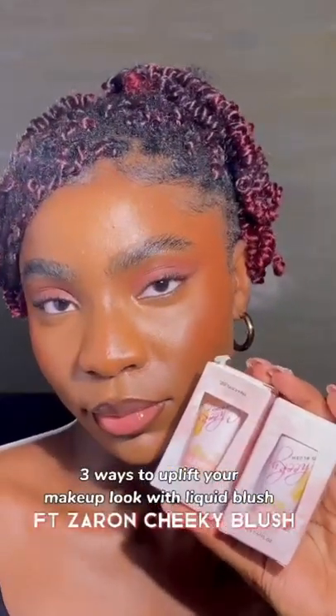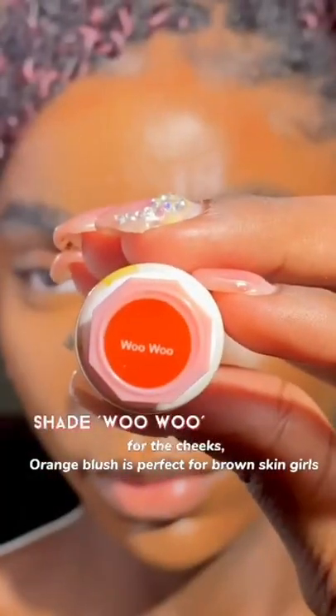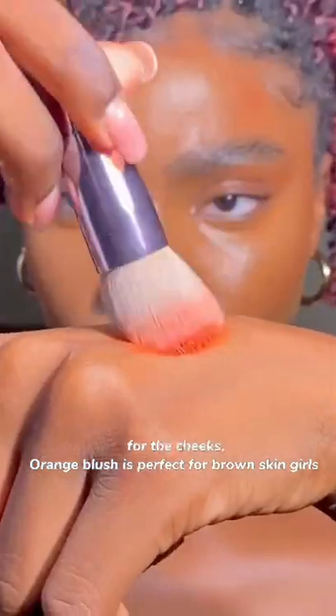3 Ways to Uplift Your Makeup Look with Liquid Blush. For the cheeks, orange blush is perfect for brown skin girls.